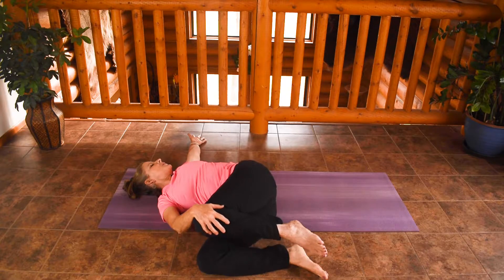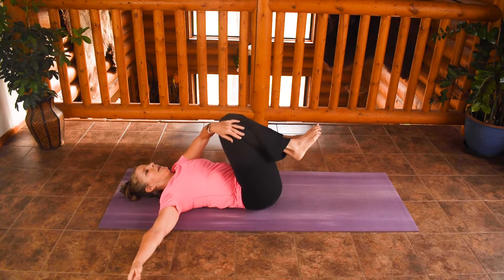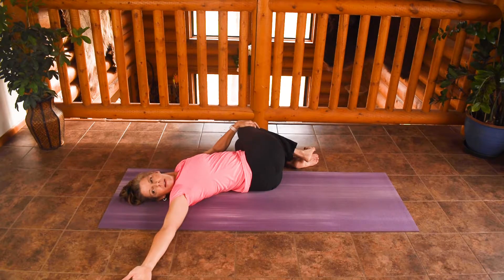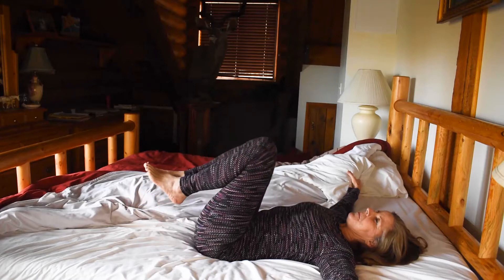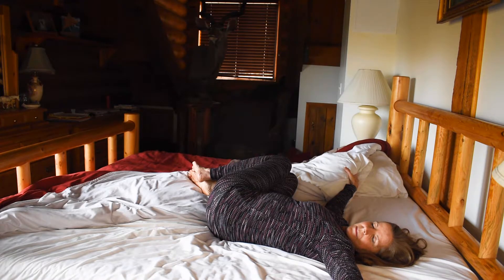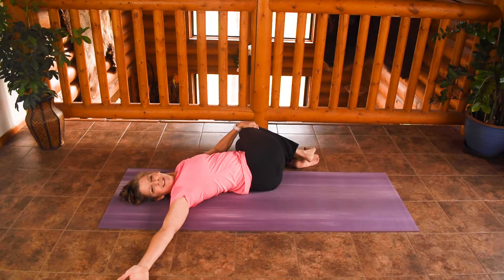I'm going to switch sides. Reaching the arm up and then opening, following that palm down to the ground, trying to get your shoulder blades down, and just breathe — one to five breaths on each side. You can also do this in a chair, just twisting and looking over, or standing. Anytime you can get a good twist in, do it to keep that spine mobile and happy.